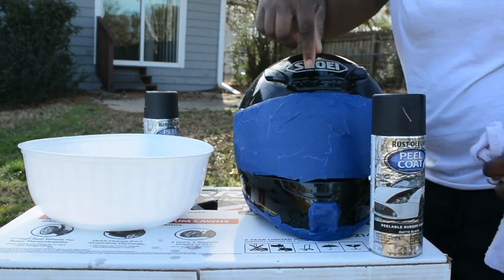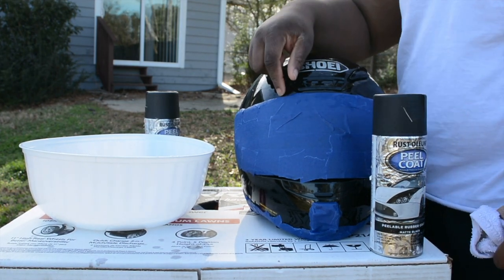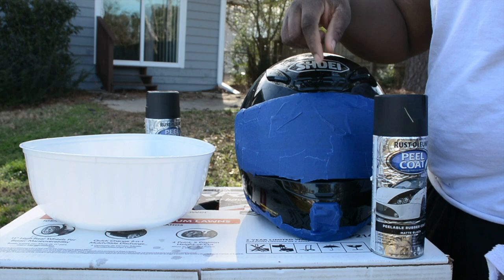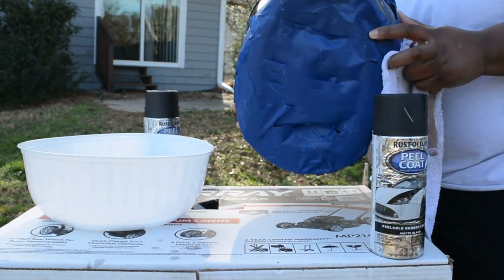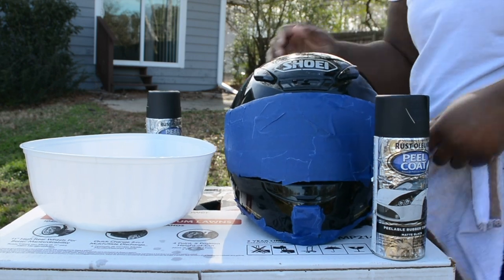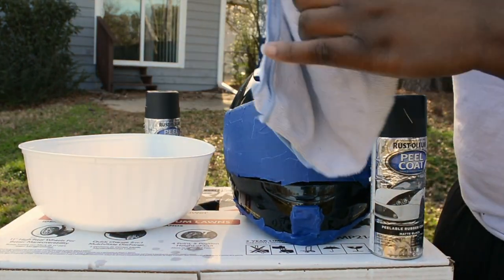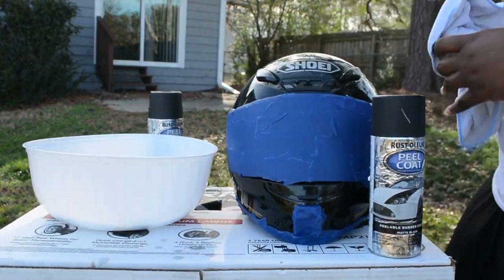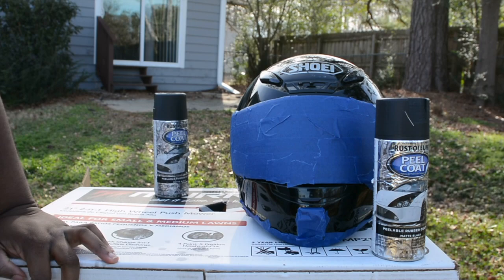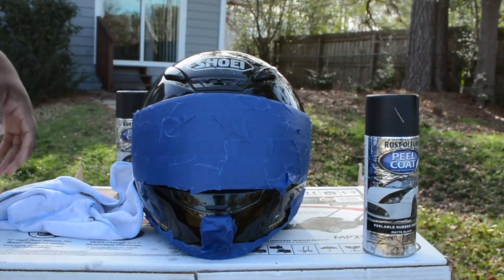In the last video you saw me put all of the painter's tape on it, so if you haven't seen my first video, please check it out — that's where I put the painter's tape on places where I do not want Plasti Dip to be. After it's washed, I'm just going to use a dry rag to dry it off.